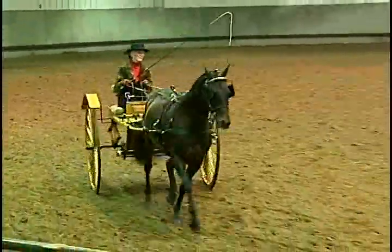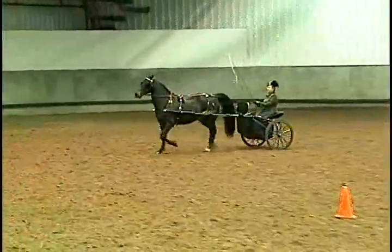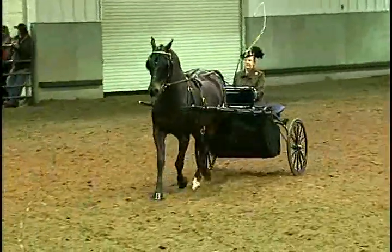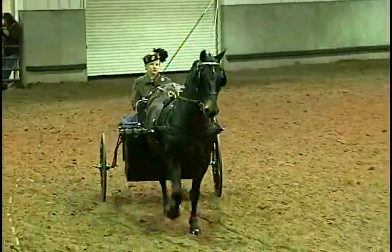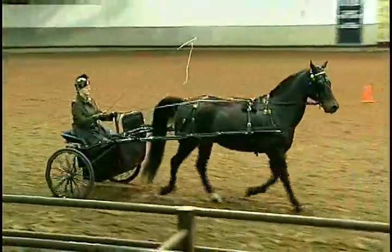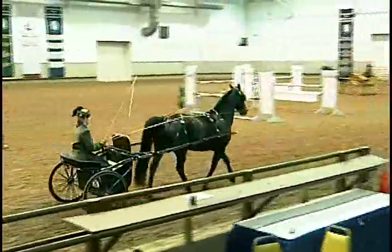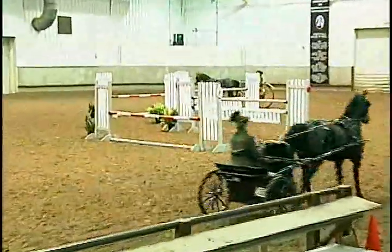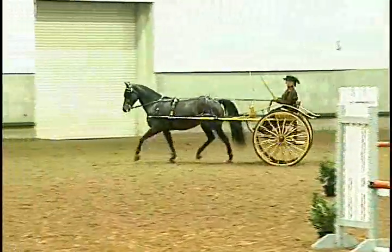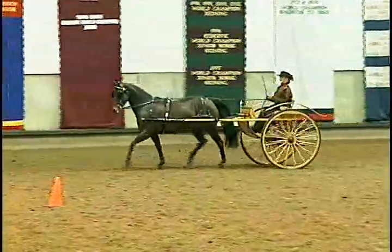Please come to a slow trot. Slow trot used to be called a collected trot, but there weren't enough people that could do it correctly, so they just changed it to a slow trot. Sort of like the road trot used to be an extended trot — there weren't enough people that did it as an actual extended trot, so they changed it to road trot.